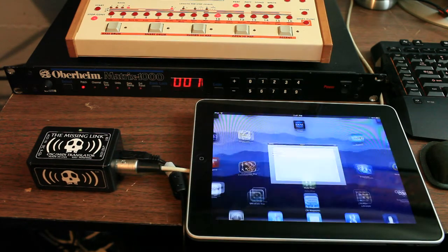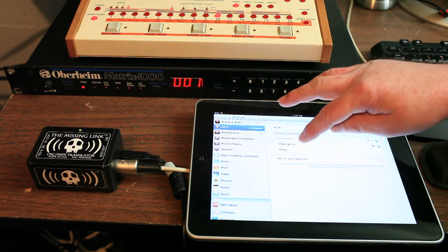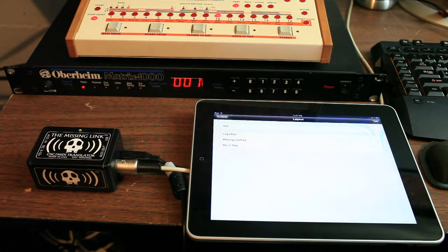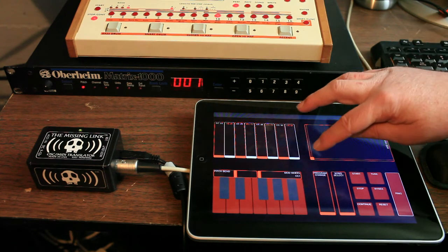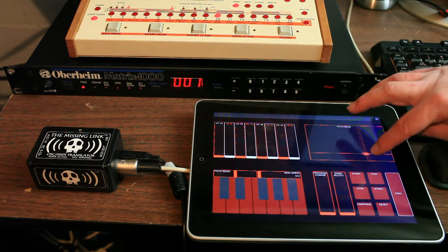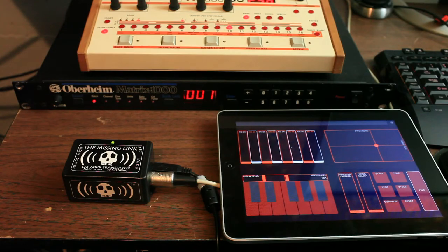Now go back to the home screen. Go to settings and connect back to the missing link. Now open TouchOSC. Click on the missing link template and click done. If you touch a controller here on the iPad, you'll see the LED on the missing link blink, and that's how you know it's connected. And if you use the keyboard for a MIDI device on MIDI channel 1, you should hear sounds.